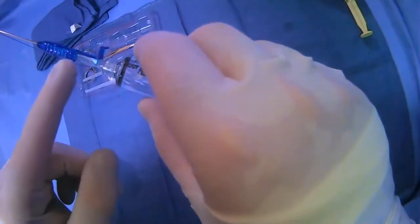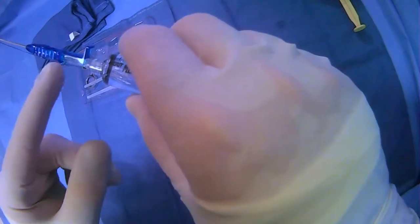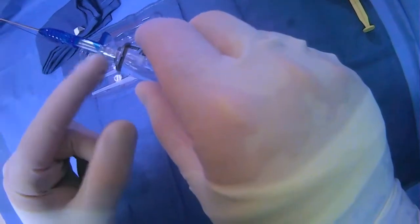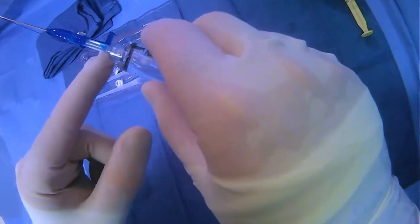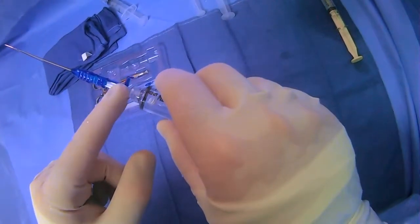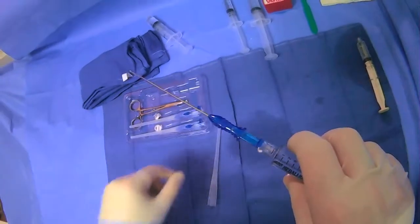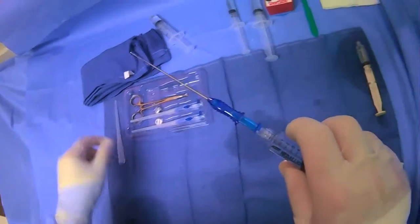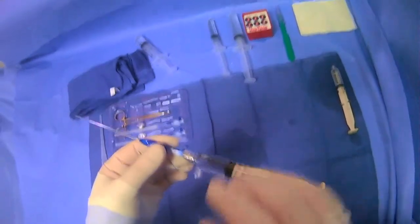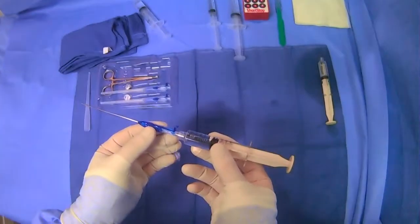There is a lever mechanism which prevents this portion of the needle apparatus from collapsing. Once you release this lever you can push the syringe forward, and that will actually shoot the T-fastener out the tip. I'll demonstrate that in a moment.